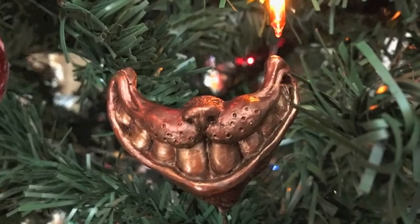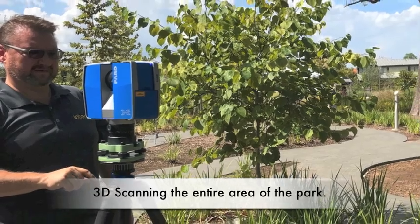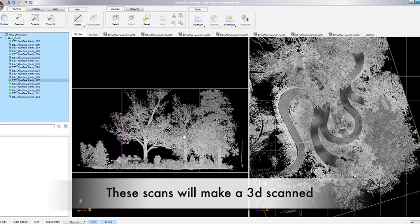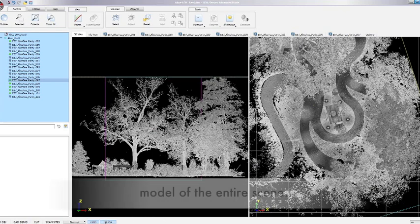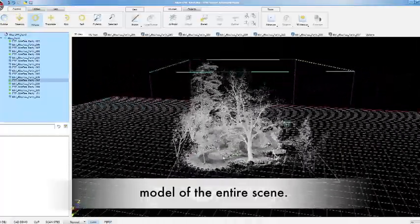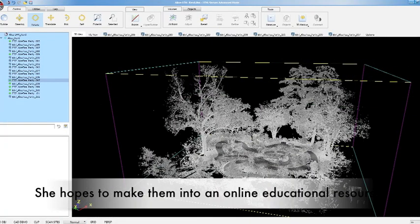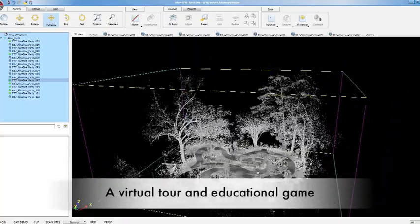First, she is reproducing the hidden objects as collectibles that will be sold on the alicesculpture.com website. And also, the technology continues — she and a scanning company are going to the park and 3D scanning the entire scene. There are two ways they are scanning: the first is an entire scan of the scene and that part of the park, which will give her the opportunity to make a virtual tour of the sculpture. People from anywhere in the world will be able to visit remotely.